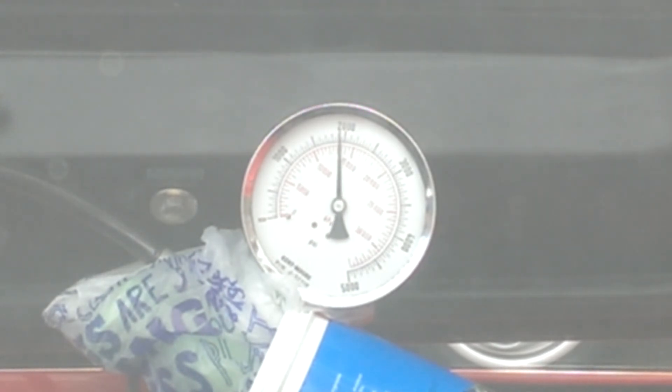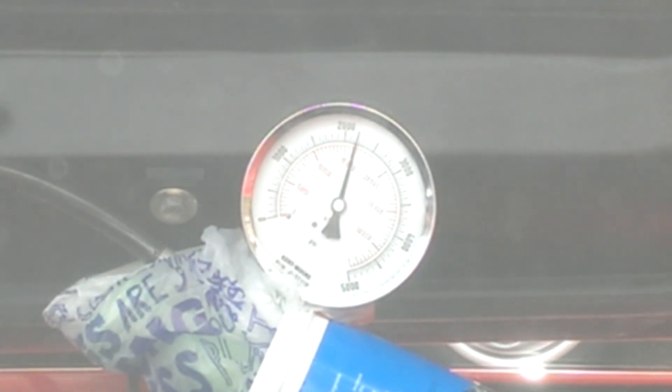Right, that's three presses. So it's definitely working better than it was before. Although the pressure's obviously not as good. Video over.